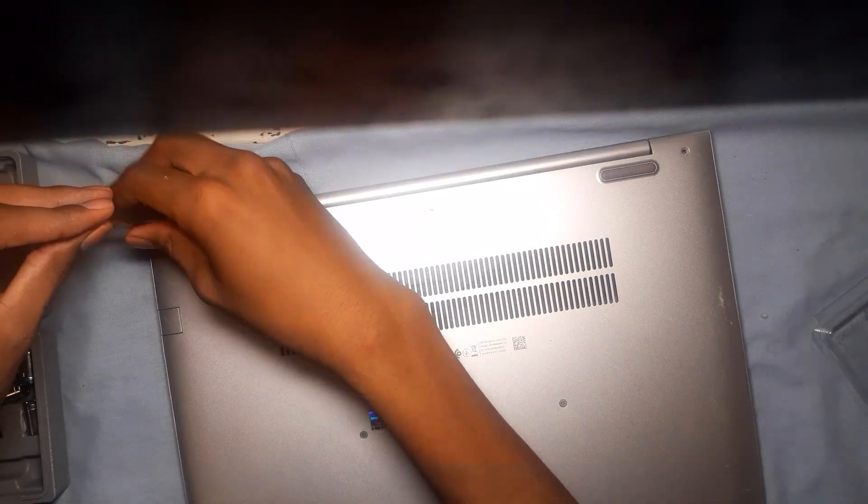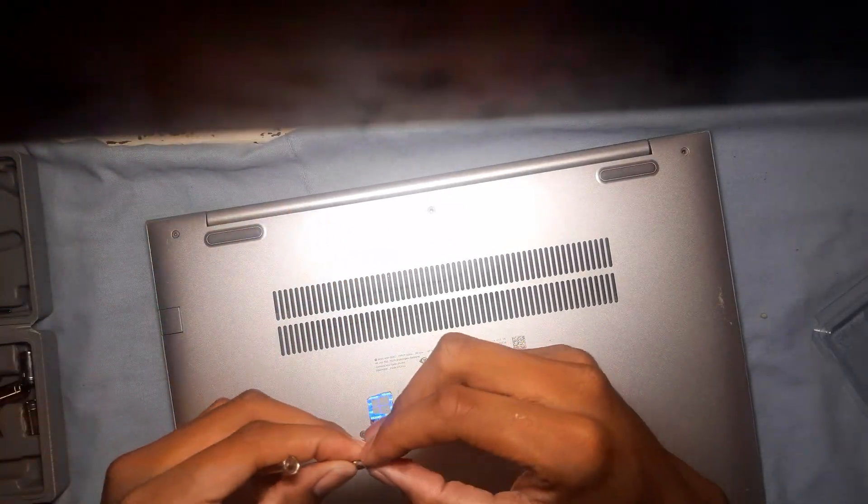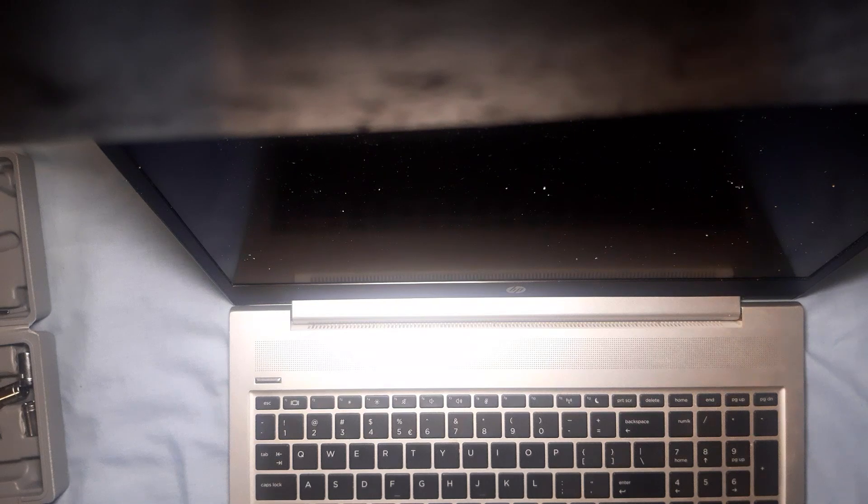Since I didn't remove the hard drive, I'm going to go into the BIOS and disable it there. When installing Windows, the computer usually restarts multiple times, so it might try to boot into the hard drive when it restarts — this is why I'm disabling it.